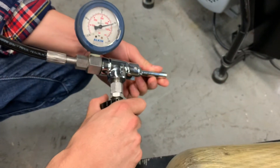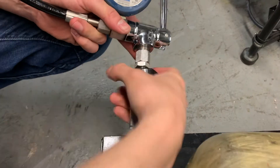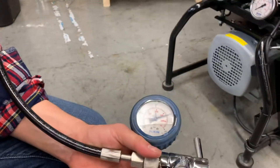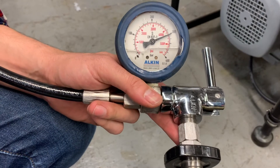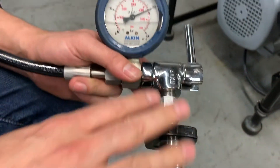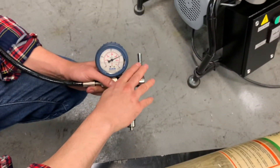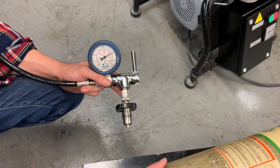Now I can disconnect my tank. If you create back pressure between the filler valve and the tank — let's say you didn't turn the tank's valve off first and instead turned the filler valve off — that way you can create back pressure from the tank into the filler valve.